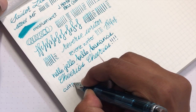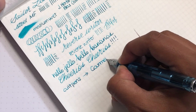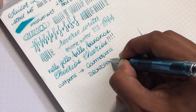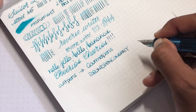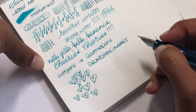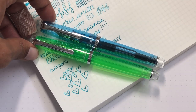Thank you to Cult Pens for sending this pen and also the green one we'll give away. To stay tuned for the giveaway, find me as Gourmet Pens on Instagram, Facebook, Twitter, Pinterest, and Patreon. You can also find me as Toronto Pen Company for nib grinding, calligraphy, lettering, and workshop needs — we head to pen shows and teach you how to do fun things with fun tools. If you found this useful, please like and subscribe. Thank you for watching, and have a lovely day!